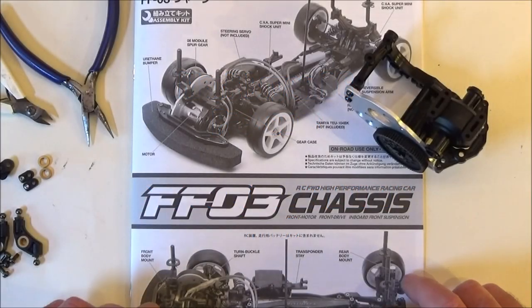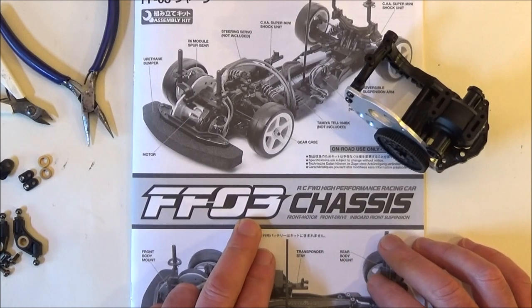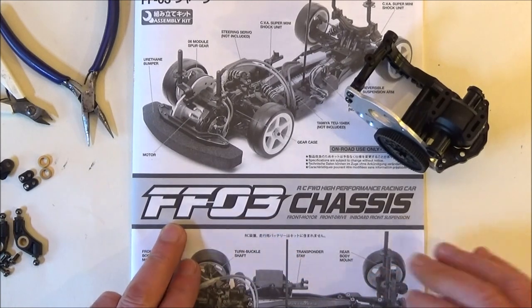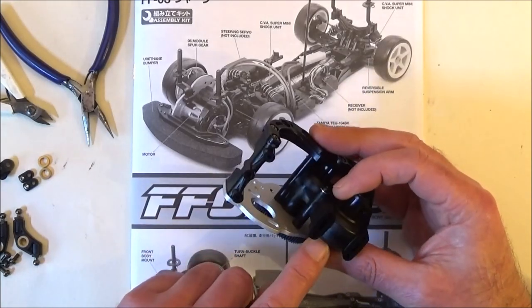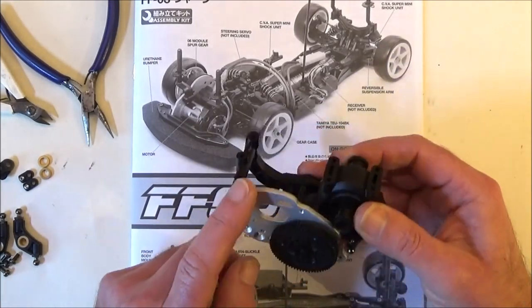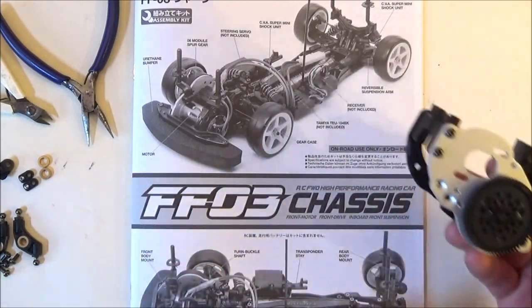Hi there, Mark here again. Welcome to part 2 of my build guide for the FF03 chassis from Tamiya. This is how far we got last time: we've got the differential built, it's in its case with all the gears, we've got the motor plates attached and the spur gear.